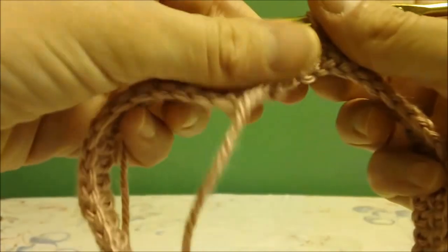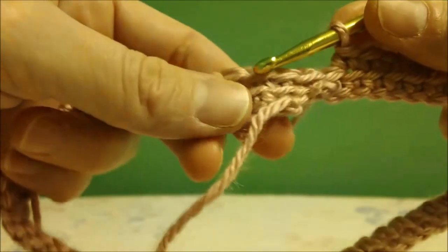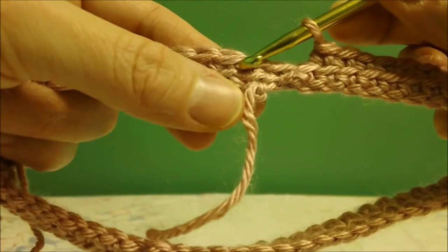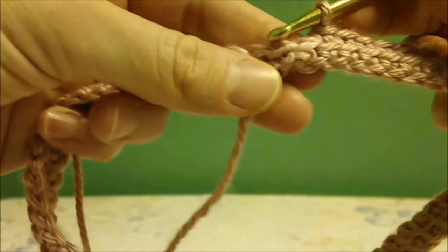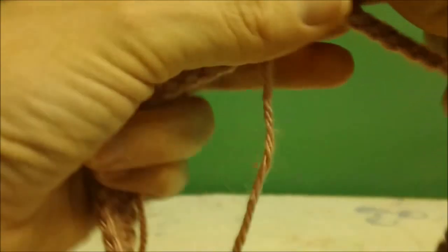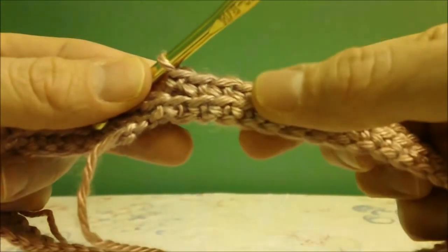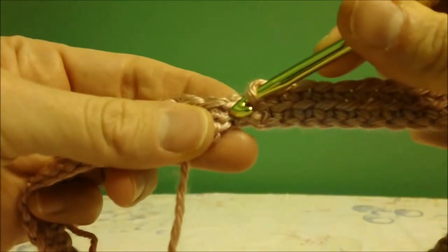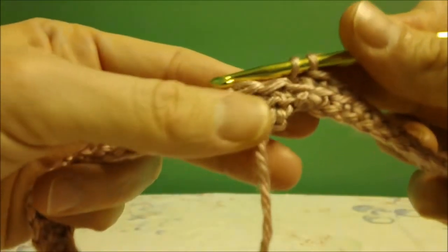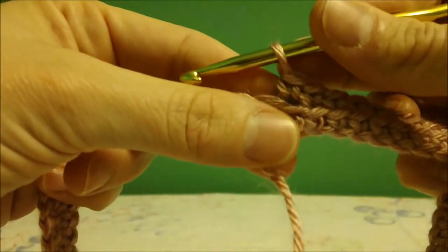You'll start your first stripe of color by chaining 60. This is for 0 to 3 month size. Then you will hook it with a slip stitch and continue around. As you continue around, you will only go in the back of the braid of the single crochet so that you will make these lines, these stripes. So instead of going through both, you just go through the back, and then you will go two complete rounds all the way around and then change your color. This is the way you make your stripes.